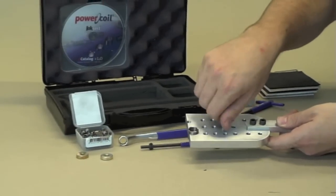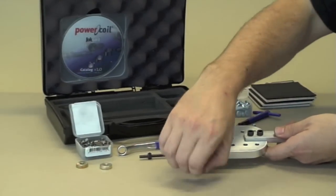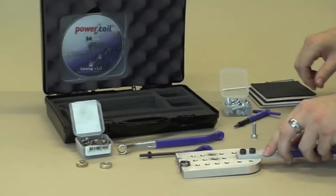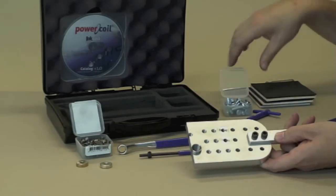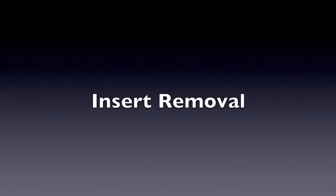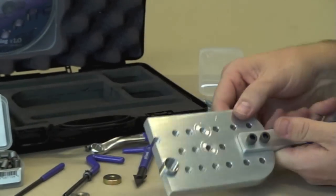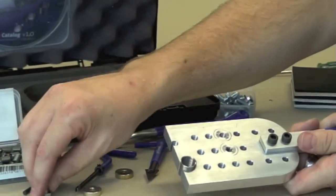Now that we've seen how to install the insert — and as you can see it's a very simple process, unlike some other threaded insert repairs. There's only four steps: drilling, tapping, installing, and breaking the tang. We've shown you how to install an insert, we've broken off the tang, and we've indicated how well they work and how strong they are and how they create a much stronger thread.